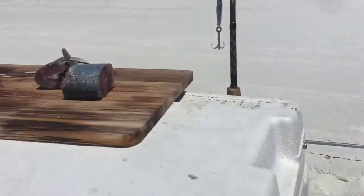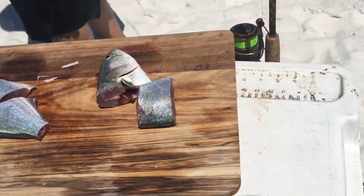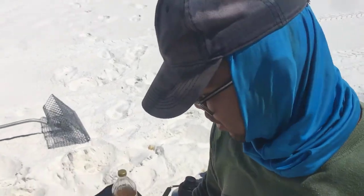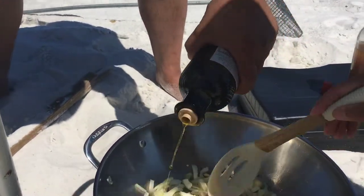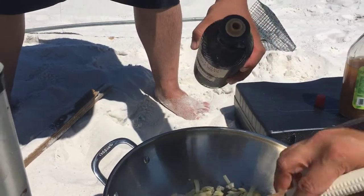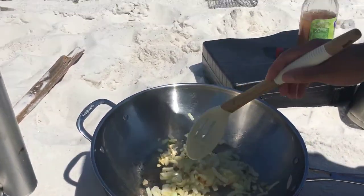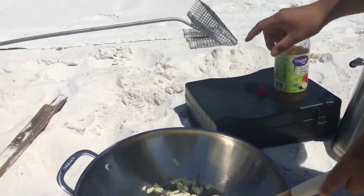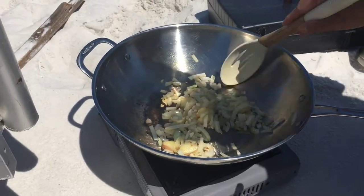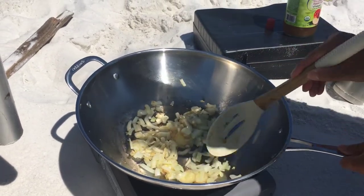If you look on top of the cutting board, we got some bluefish already cut up into pieces. I wish you guys could smell this — it smells really, really good. Once this is all cooked up, we're adding olive oil on top. Then we're going to put bluefish right in, add apple cider vinegar — the main ingredient — and then cover it up and wait for it to cook. Bluefish and pompano coming really soon.